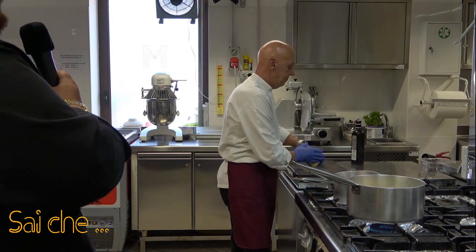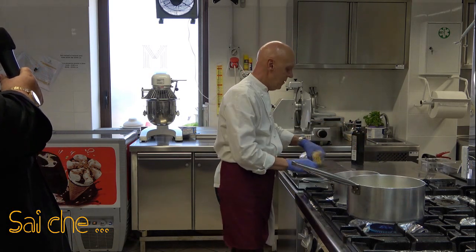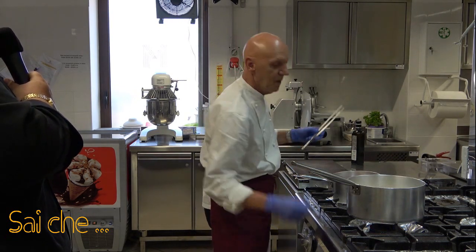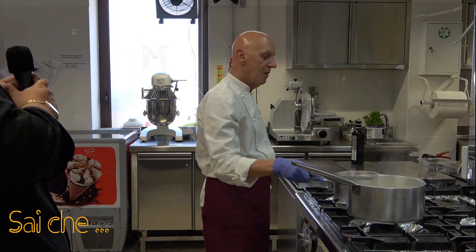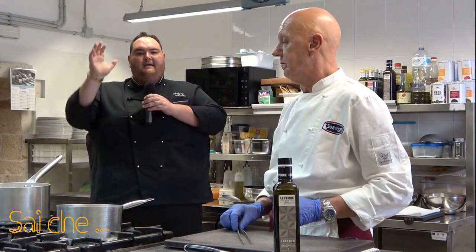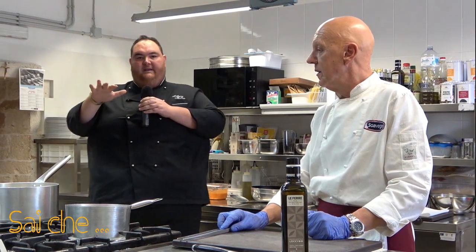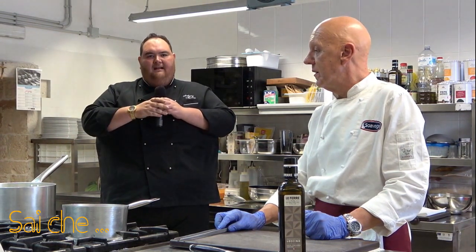Facciamo stare a fiamma alta per giusto 5-6 secondi, dopodiché andremo a far cuocere la nostra pasta in forma passiva. Andiamo a spegnere il fuoco sotto la nostra pasta. La cottura in forma passiva non è altro che la cottura della pasta con la fiamma spenta. L'acqua raggiunge il suo bollore, immergiamo lo spaghetto. Una volta che si è predisposto tutto sul fondo della nostra casseruola, andiamo a spegnere la fiamma e a coprire. Per quanto tempo? Il tempo sarà la metà di quello scritto generalmente in etichetta.